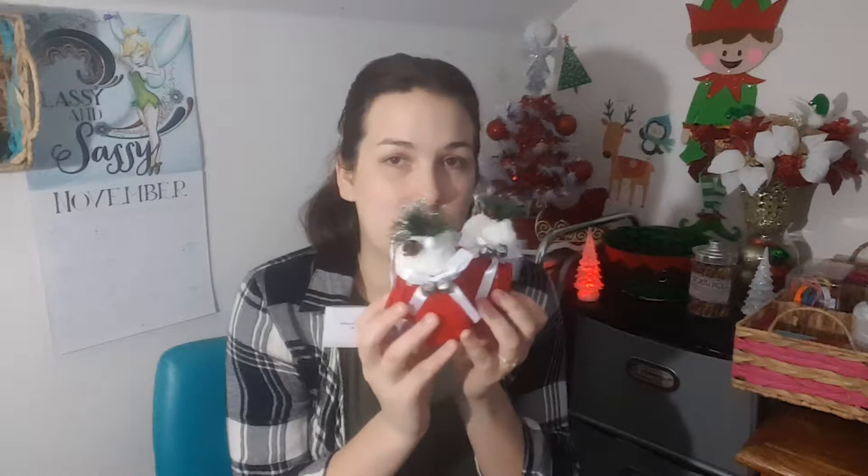I picked up these super cute mitten ornaments. They have little sprigs of trees coming out of them, and I thought they were super cute. I picked up two of those.